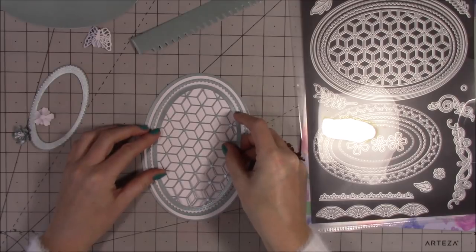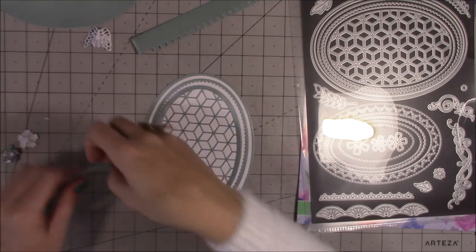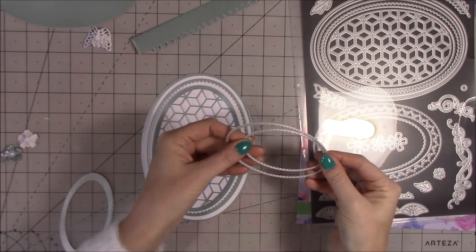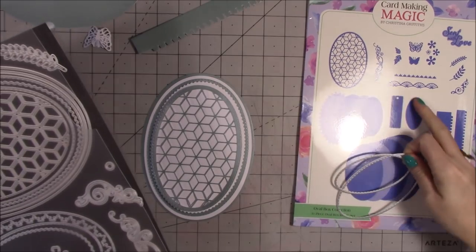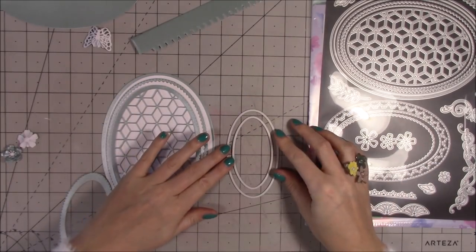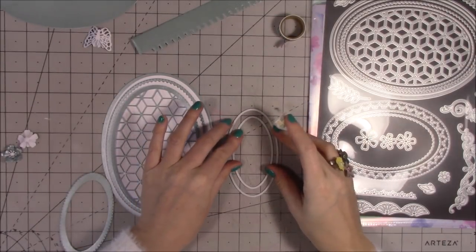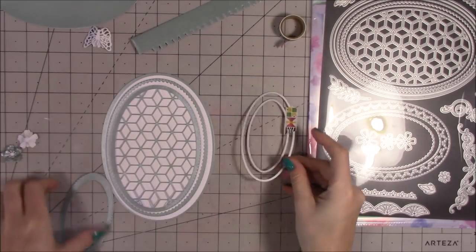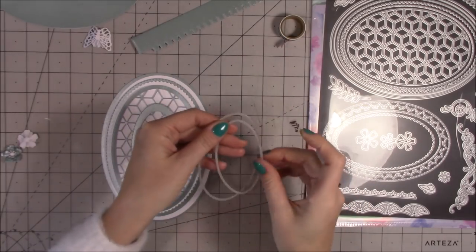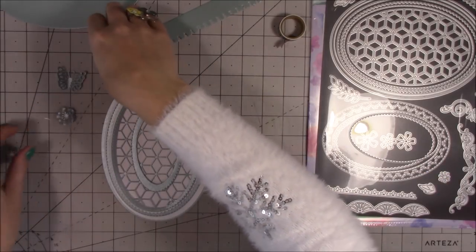We now need to cut into all of these to make the opening for the tissues to come through. Within the next lot of ovals it's the two smallest — one is shown as the tag and the next size up. Put them together, pop some washi tape on them so they're connected, and run that through your die machine again using the Centura Pearl. That creates the opening shape. Then we just need that smaller oval to cut through everything to make that opening.